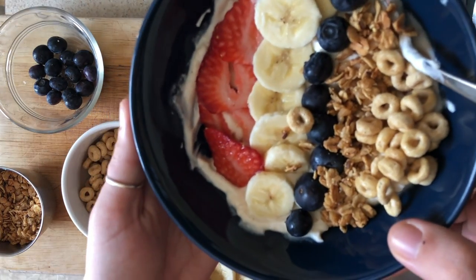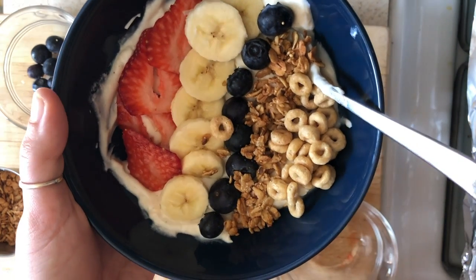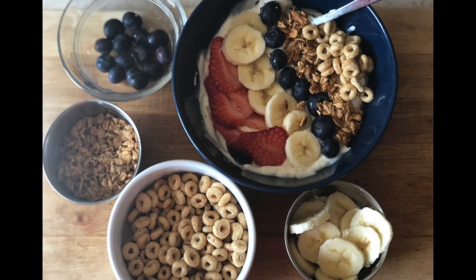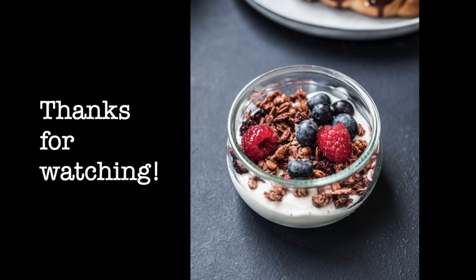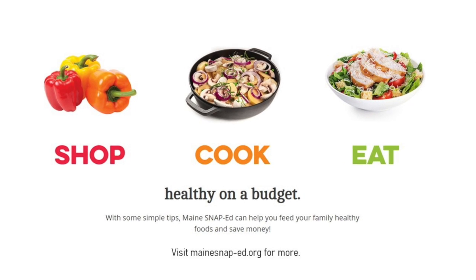And there you have it — a simple yogurt berry parfait, every way from toddler-friendly to Instagram-worthy. I hope you enjoyed this recipe. If you do make it, take pictures and post it to Instagram with the hashtag MainSnapEd. Thanks so much for watching, and as always, head to MainSnapEd.org for more. Bye-bye!